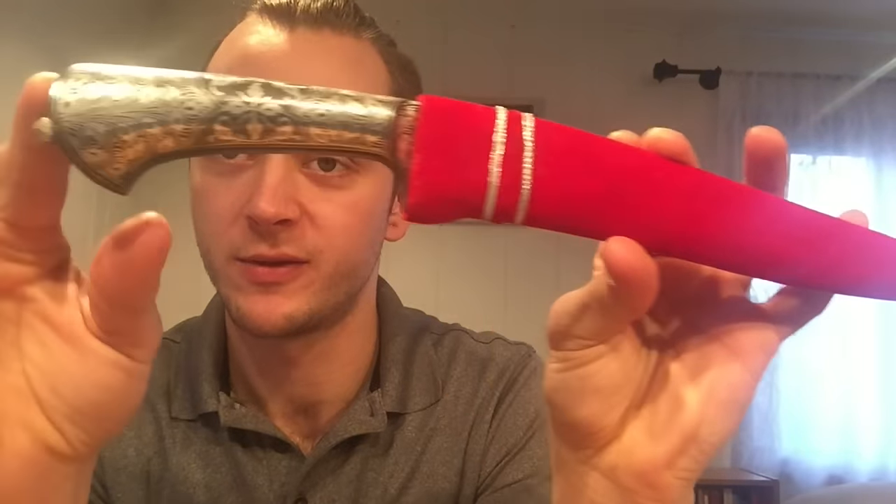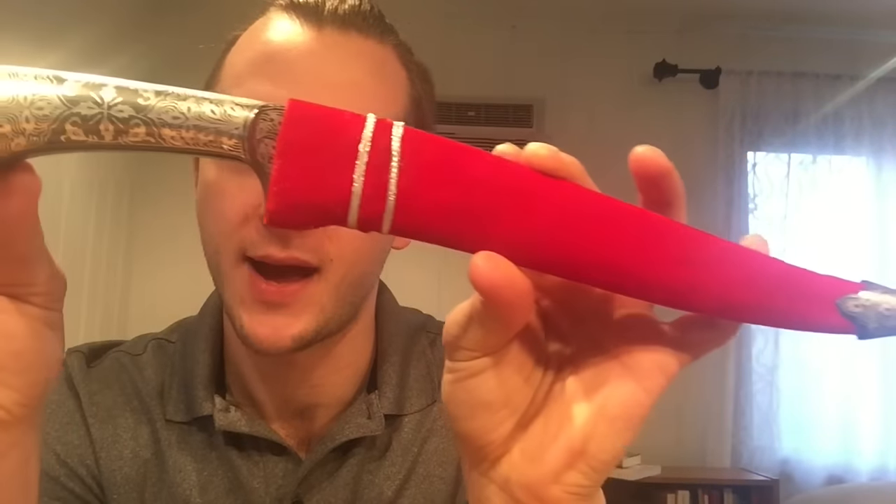Hey everyone, welcome back. Tom Zakveya back again for another blade review for Cult of Athena. Today we have this Indian Kofgari Method dagger.